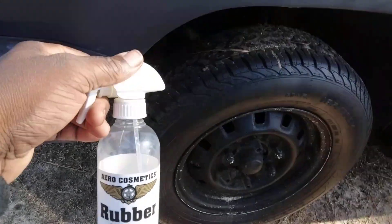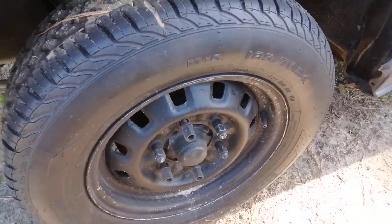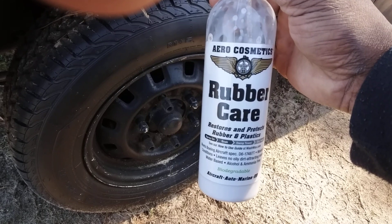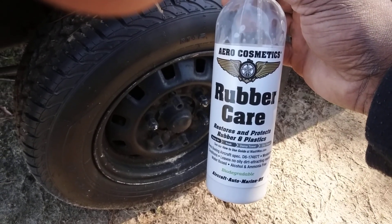You simply spray this on and wipe it in. I talked about this a while back, but this is a really good satin tire shine. This retails around 12 bucks on Amazon, which is not that expensive.